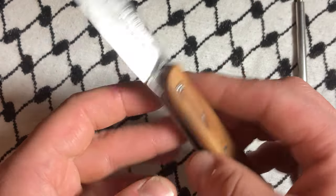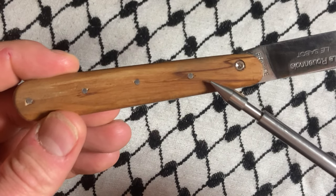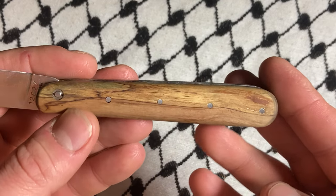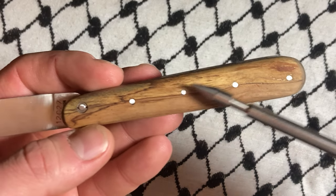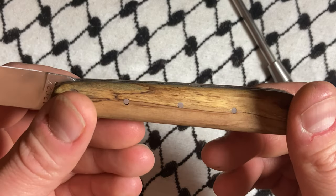This is Applewood. Very cool stuff. I very much like the character. Not a lot of chatoyance — as it's called when the wood reflects light — but I do like the grain of this a great deal. I like the pins. I think they're aesthetically pleasing.